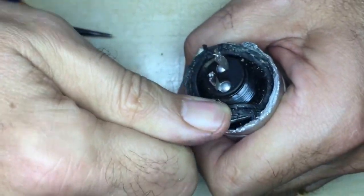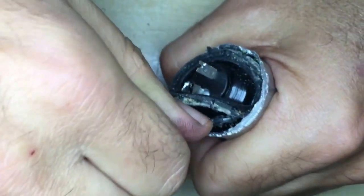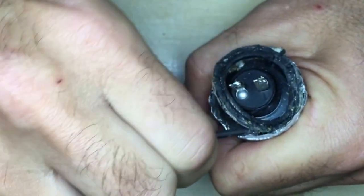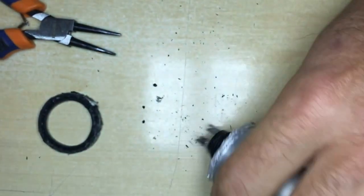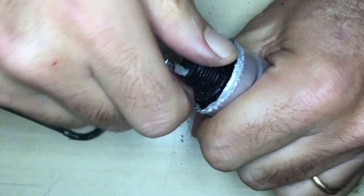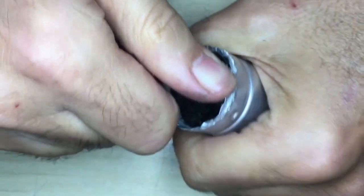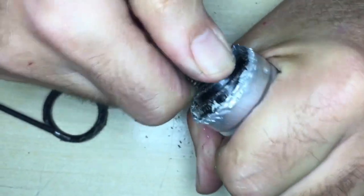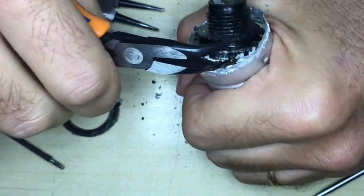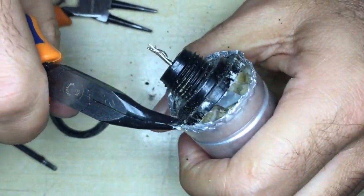There's a trade-off between how cleanly you get the stuff out of the cap and how much time you take to do it. This is certainly pretty time-consuming, so don't expect to get this done in a few minutes. You're probably looking at about an hour to do the whole procedure. You do have to bear in mind that some of the damage you do will be hidden when the cap is reinserted into the radio.